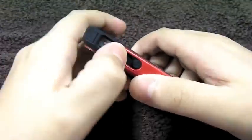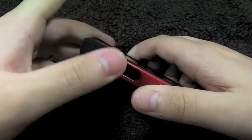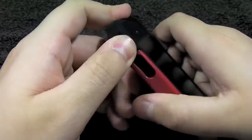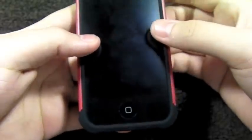On the left-hand side, you have access to your volume up and down — very responsive, the silicone is very thin there so it's not hard to press at all. And you do have space for your vibrate switch, with enough space to get in there with your finger. You also have those reinforced corners all around.